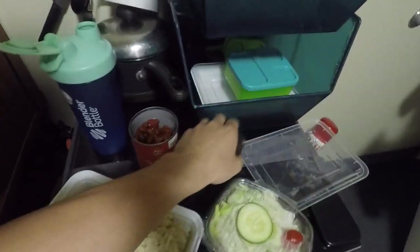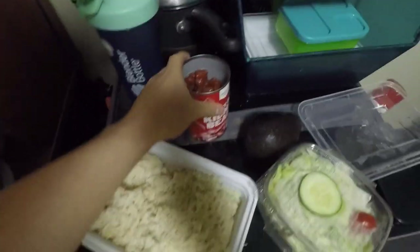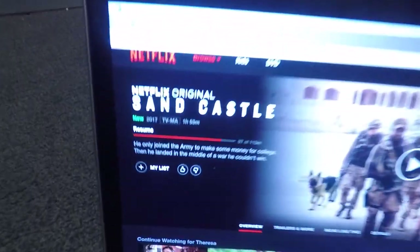Woke up from a nap and it's time to eat. I'm gonna have my rice bowl — got my brown rice, some vegetables, the avocado I bought earlier today, and a can of beans. Gonna mix this all up, eat it, and then watch a movie on Netflix called Sandcastle. That's gonna end my night — if you guys enjoyed the video make sure to give it a thumbs up, hit subscribe, and I'll see you guys tomorrow. Peace out.